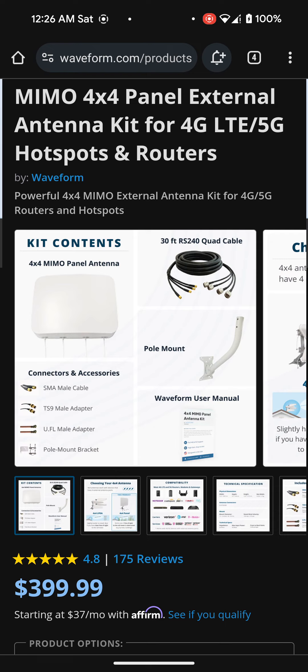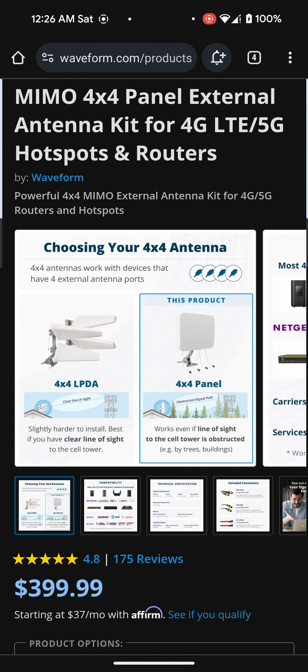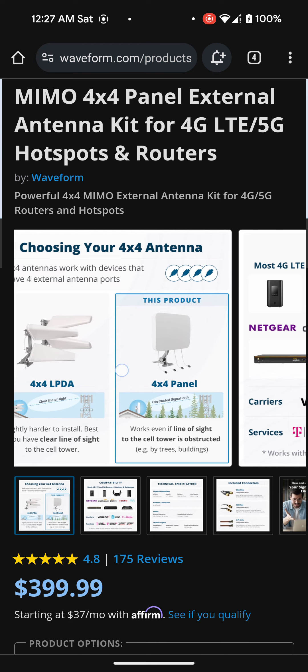You also get connectors. They have different products — one that works even if line of sight to the cell tower is obstructed by trees or buildings, which is the one I would recommend, and one that's best if you have a clear line of sight to the cell tower — that's a slightly harder install. If you live in an area like me with trees and a development across the street blocking stuff, I would go with the one I'm talking about. But if you have clear line of sight, you might get away with the 4x4 LPDA.